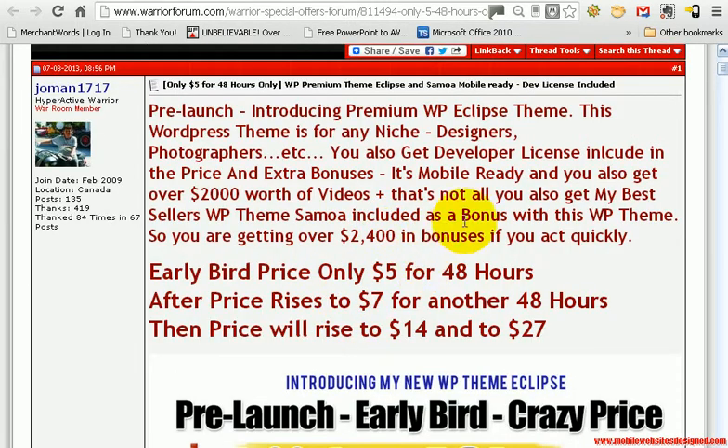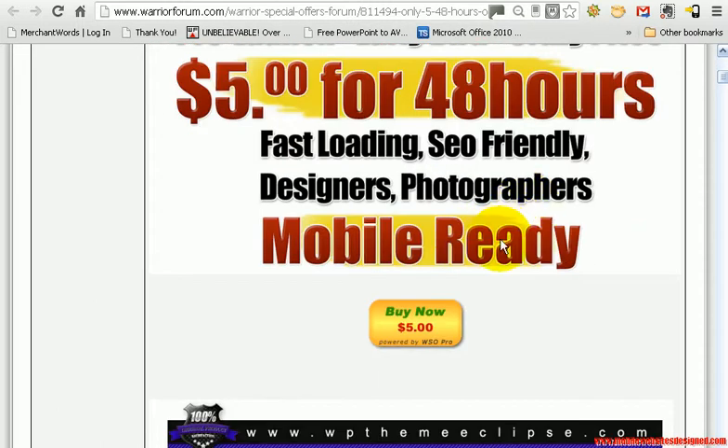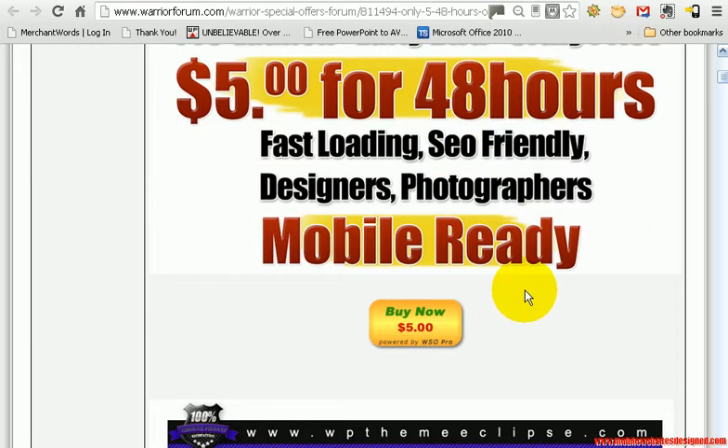So there you have it — this is the WordPress Eclipse theme. I have done my best just to show you a little bit about it and there is going to be a link with this video so you will be able to see much more about what it can do. For 48 hours from today, which is the 10th, you can get it for $5. There are two one-time offers but they are incredible value and well worth it from Josie.